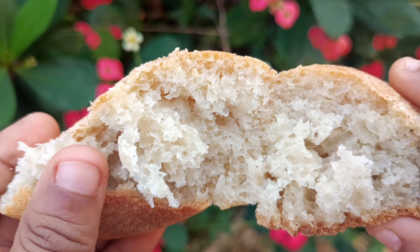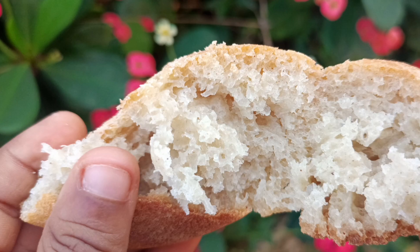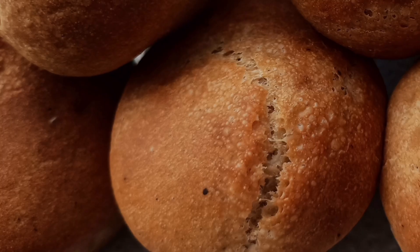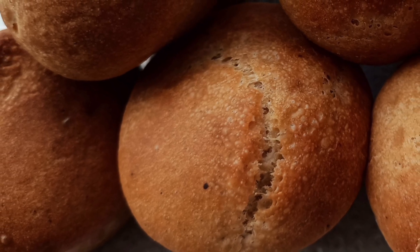Today we are making no oil puff puff. Yes, I'll be making puff puff without frying — in essence, baked puff puff. Before you judge, please watch till the end.